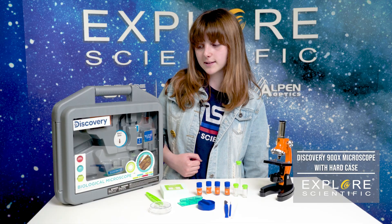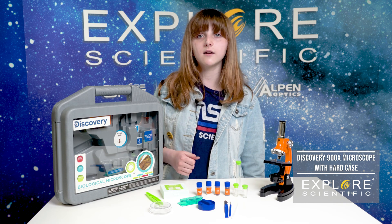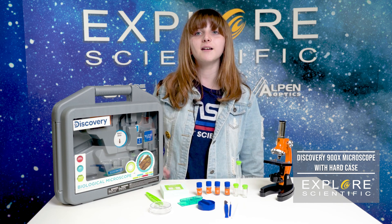I'm Levine Nassar from Explore Scientific and this is the Discovery 900x Biological Microscope. Keep on looking up.